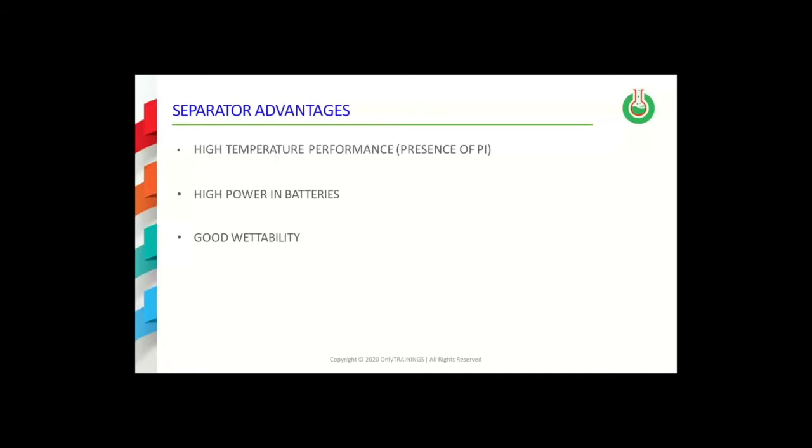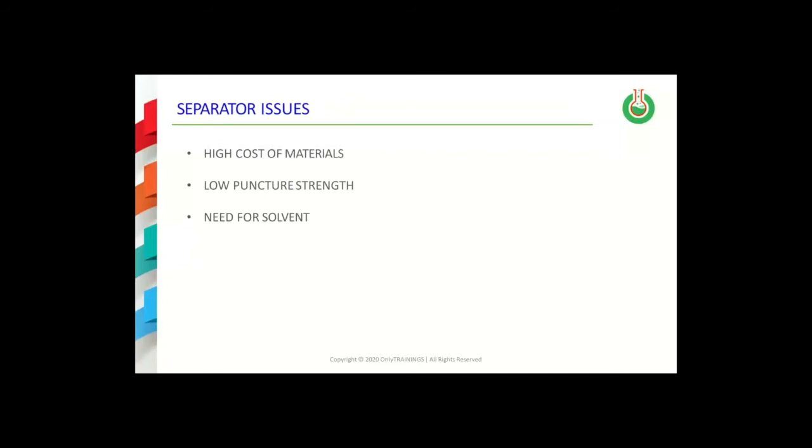There are several issues with the separator, however. First, polyamides have a tendency to be quite expensive polymers. This is primarily because of the high cost of the monomers that are used to produce the polyamide polymer. The separators that have been produced have low puncture strength values, and this can be an issue with the safety that they provide to the final battery produced.